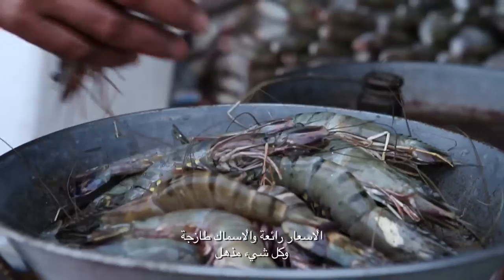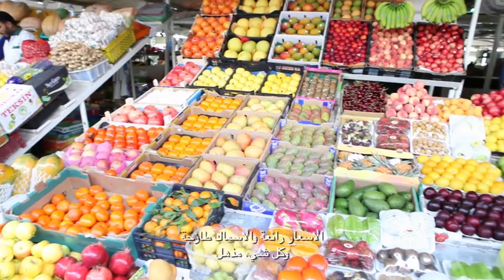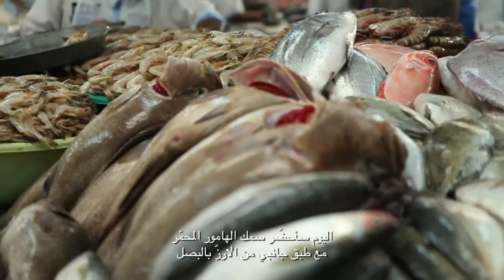It's Friday morning and I'm at the fish market, the local authentic space to go buy the best fish in town. Prices are great, the produce is fresh and everything is amazing. Today I'm making a baked hamur with a side of onion-based rice.